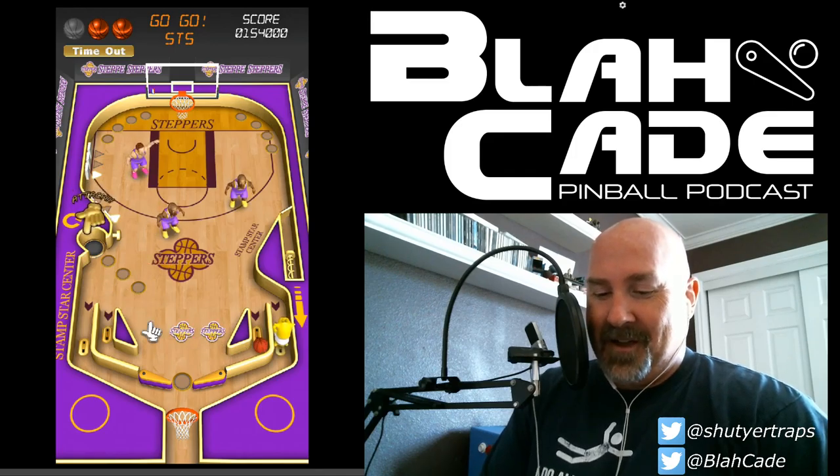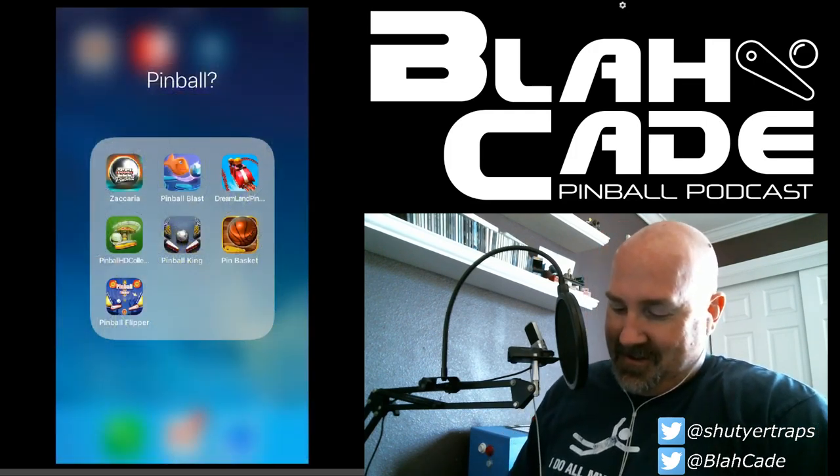So Jared, did you like that one? When doing the mobile pinball review on Google Play I always asked: is it pinball? That first one — yes, it is pinball. The basketball one — it's a pinball mechanic but it's sort of pseudo-pinball. There are more to come.